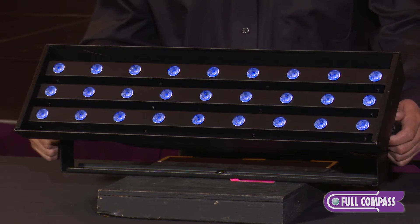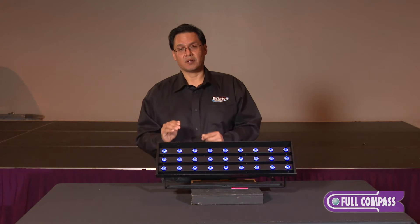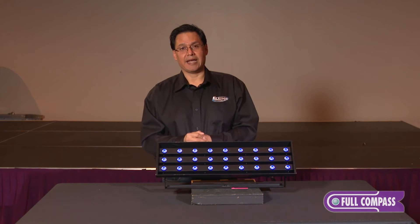This makes this fixture truly unique because it's for people that need true UV output.